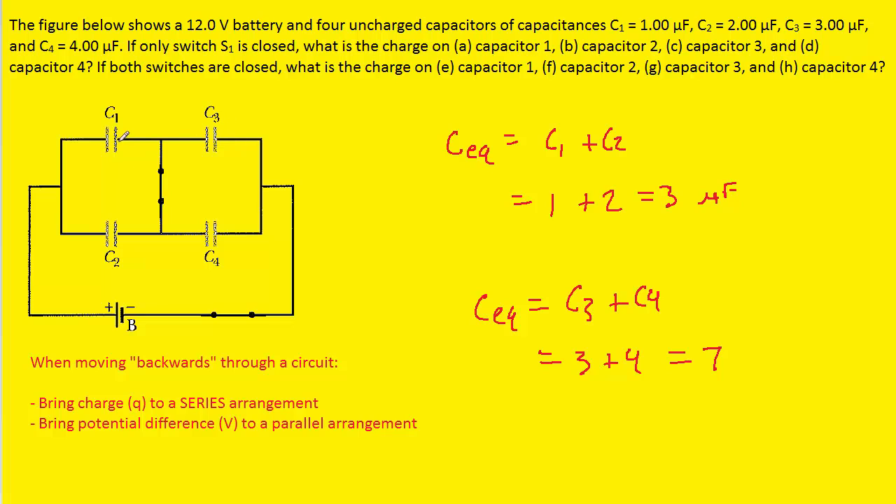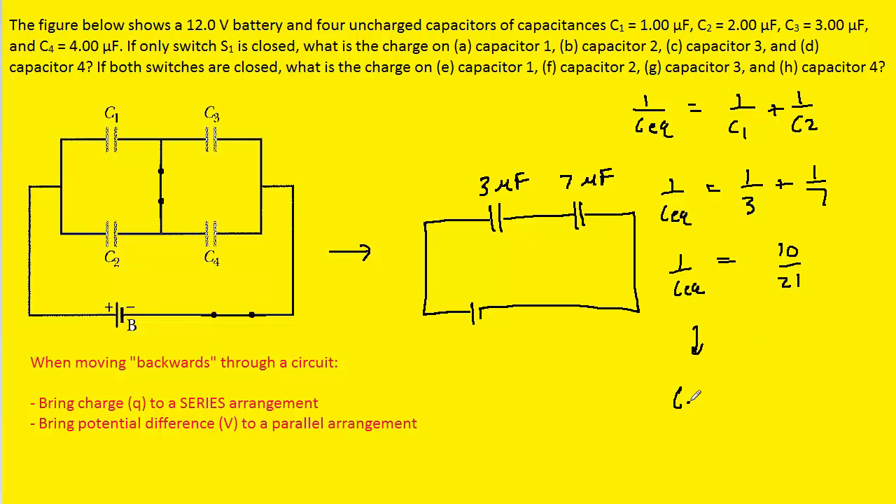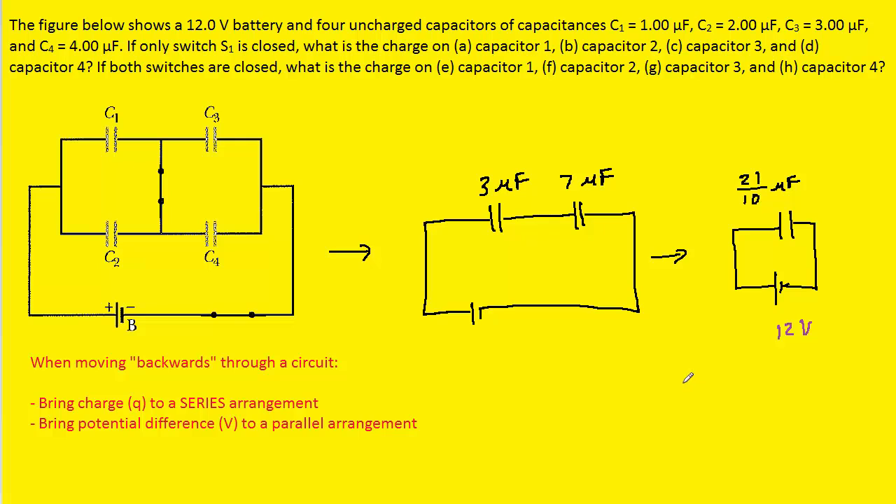We redraw the circuit combining C1 with C2 and C3 with C4. The remaining capacitors of 3 µF and 7 µF are now in series. Applying the series equation: 1/CEQ = 1/3 + 1/7 = 10/21, so CEQ = 21/10 microfarads. We redraw and calculate the total charge: 21/10 × 12 volts gives approximately 25.2 microcoulombs on this single equivalent capacitor.